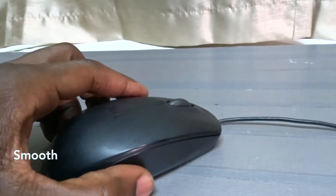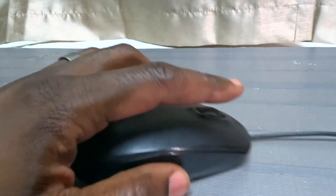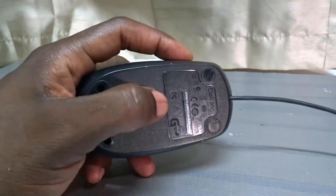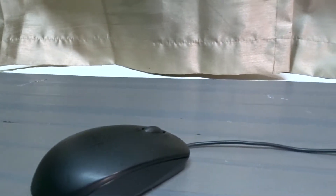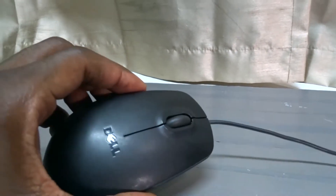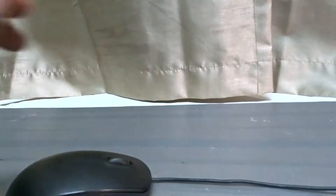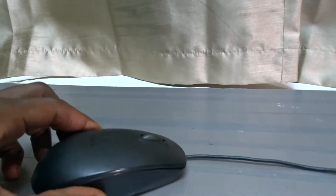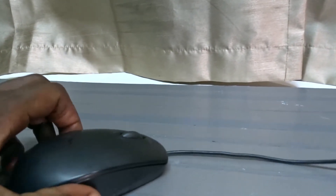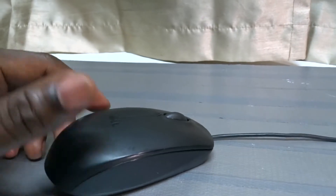So I got the Dell and it works really well. It has a really smooth wheel motion and it works on almost any surface as far as detecting the ground and moving the cursor around. The cord on it is at least five feet long, so you have enough room to move the mouse around as much as you need.